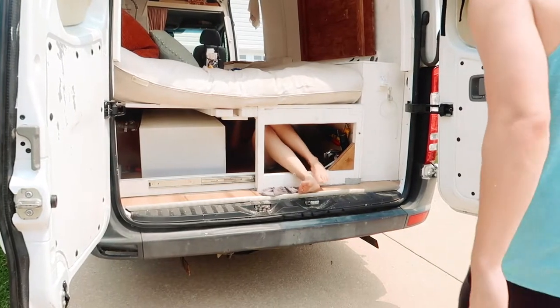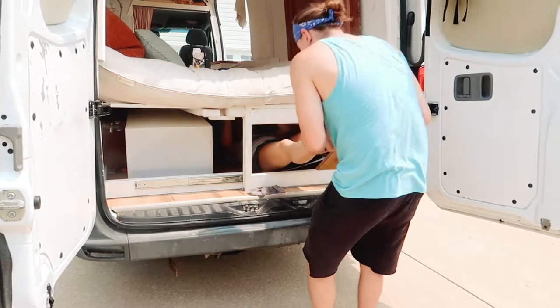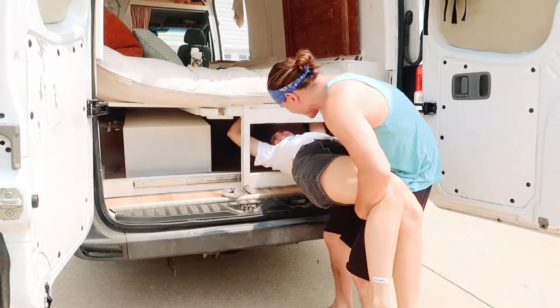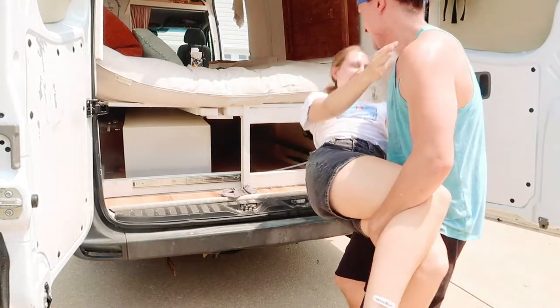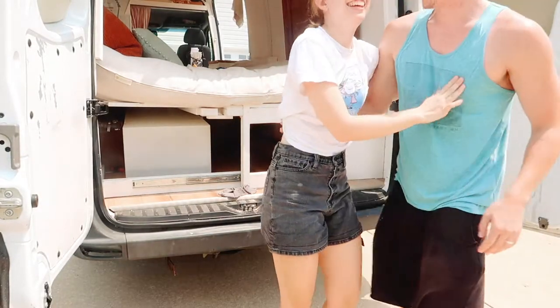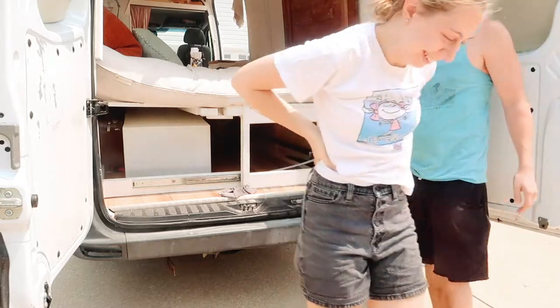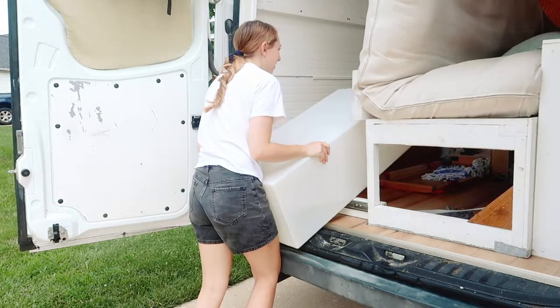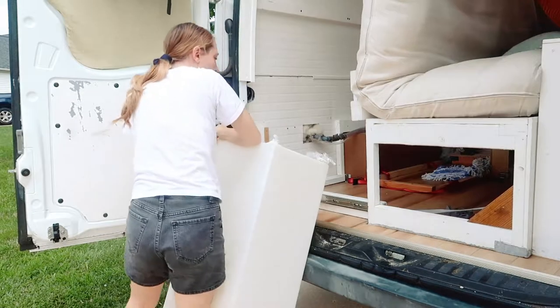Help me out. Alright, stick your legs out. My neck — I felt it. Keep going. It's all in the thighs.